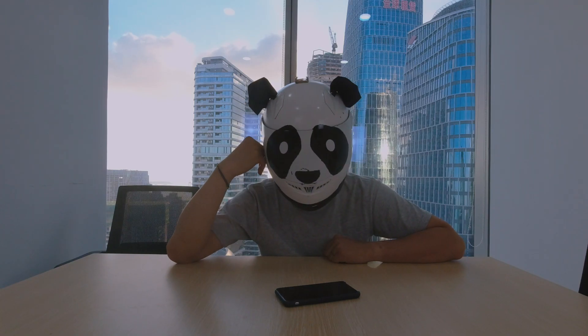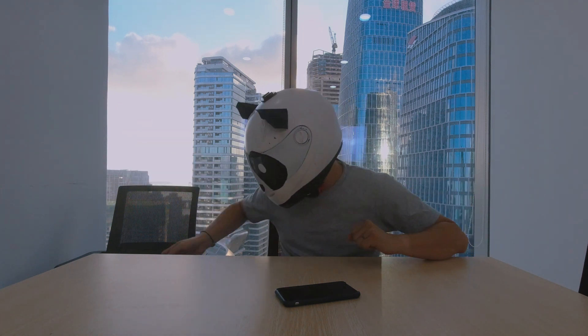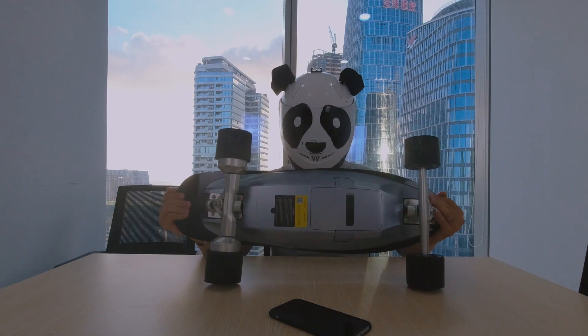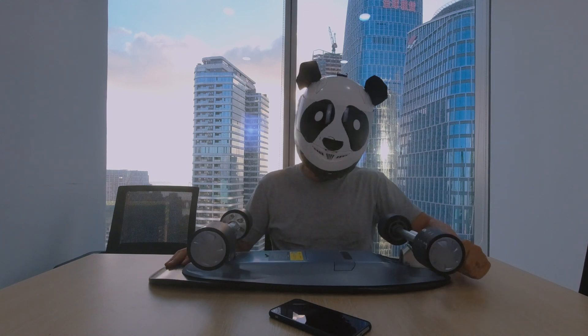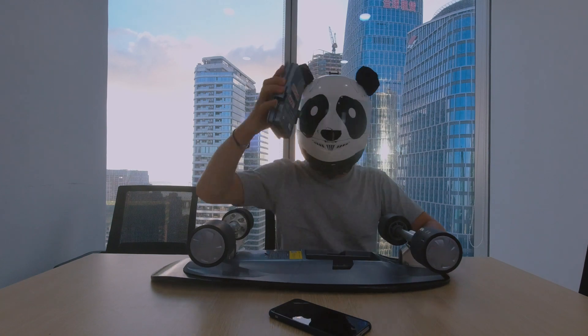Hi, good morning! I have just booked a ticket from Hong Kong to London. I actually have an electric skateboard — the battery is removable and it's very small, small enough to put into my check-in luggage. Is it possible for me to check in this electric skateboard?